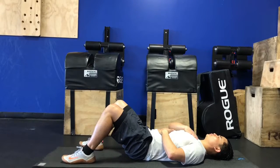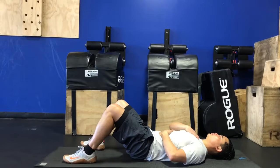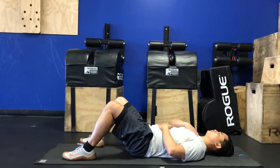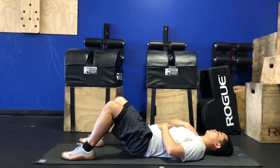As you breathe in through your belly, you also want to simultaneously breathe into your lower back, as if you're expanding three-dimensionally. There are some people who have chronic tension and chronic low back tightness who really have a hard time demonstrating this because they are unable to get that expansion of those lower back muscles.